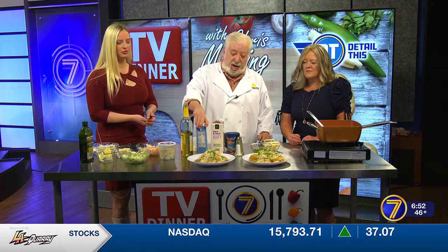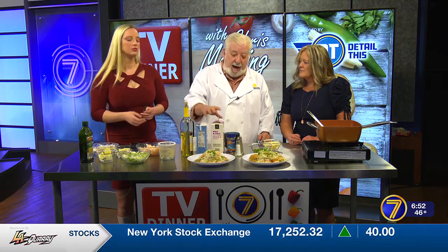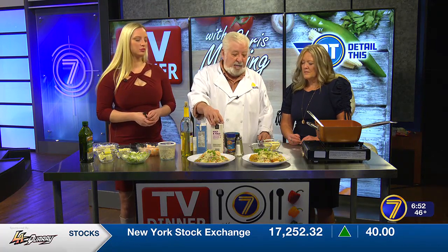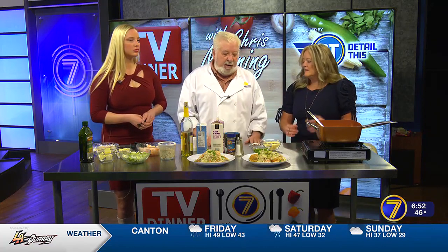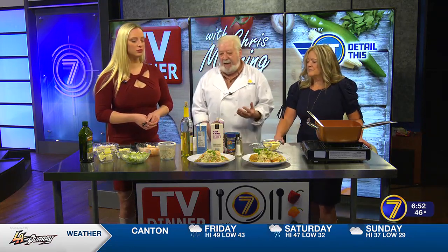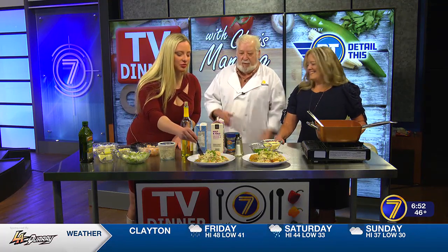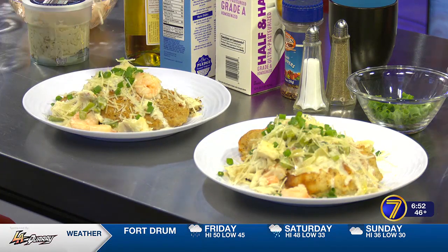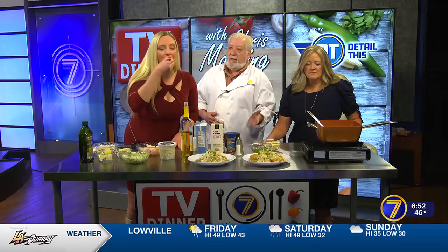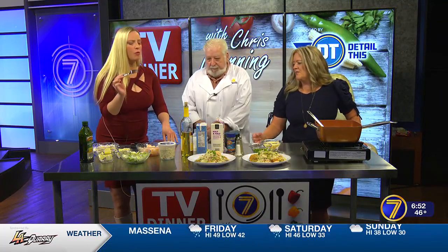Then we top it with wine, seafood stock, half and half — a quarter cup each of the wine and the seafood stock, and a half a cup of half and half. You can use heavy cream if you like; I like to lighten it up a little bit. It coats the back of the spoon, so it's not a heavy, heavy sauce. It is so good, and you can present it with so many different things. You can serve the shrimp right over rice — it's almost like a seafood stew. You can put that right over rice with the shrimp and crab. Absolutely delicious.